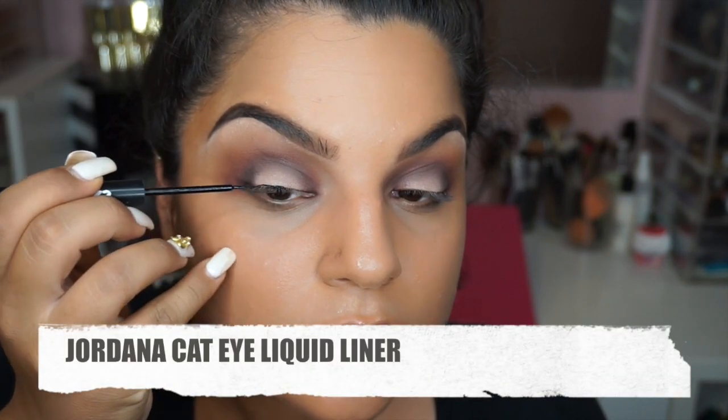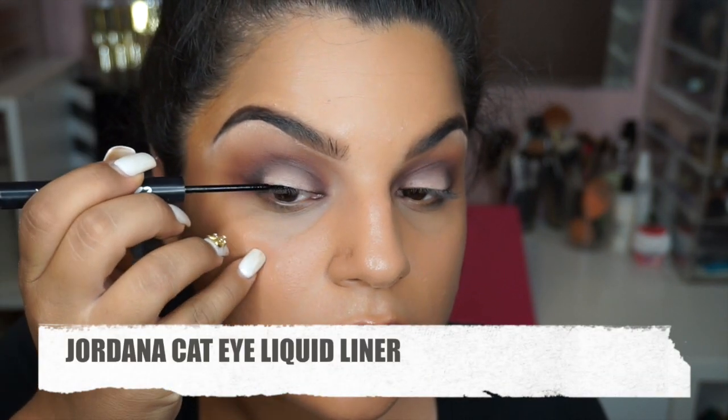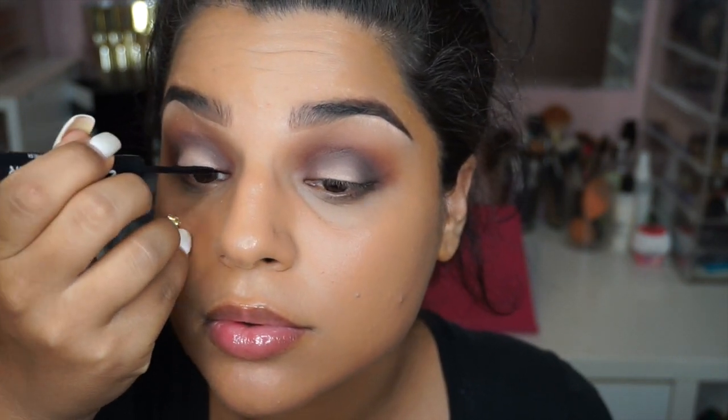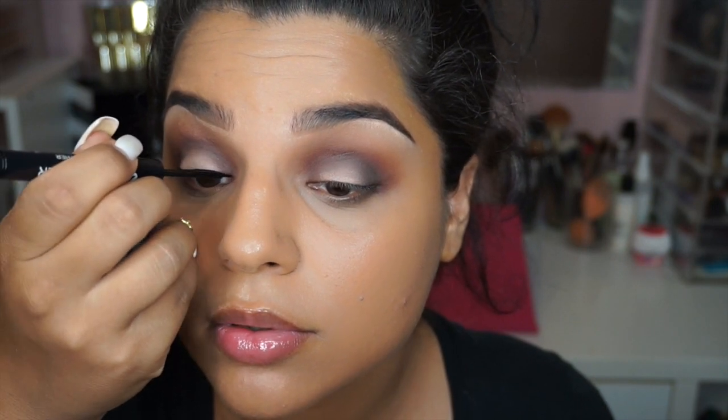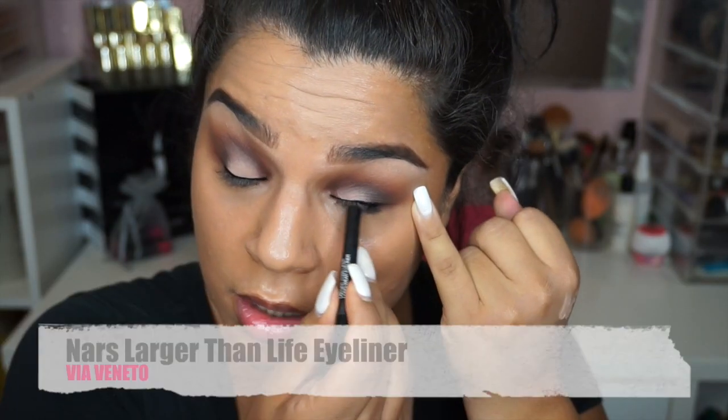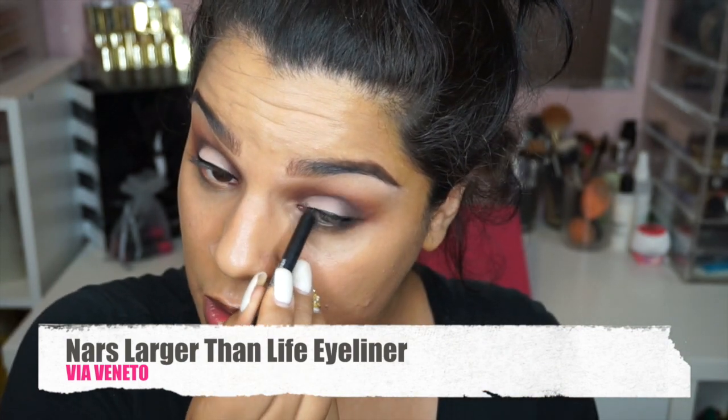Then for eyeliner, I decided to use the Jordana Cat Eye Liquid Liner, and I'm just defining a really, really tight line. I don't want a really thick line, because I want it to kind of look like I don't have any eyeliner on my eyes. I'm also going to use the NARS Larger Than Life Eyeliner — this is a really long-wearing eyeliner — and I'm going to tight line this underneath my lash line and on my waterline as well.